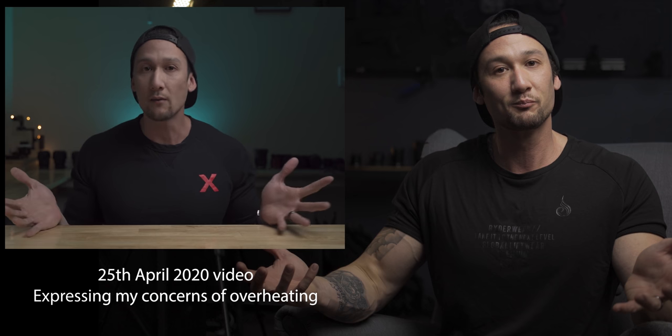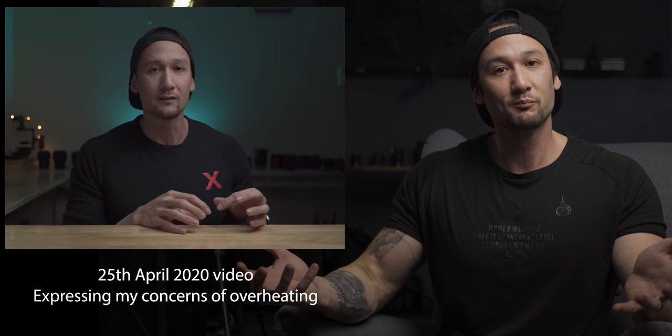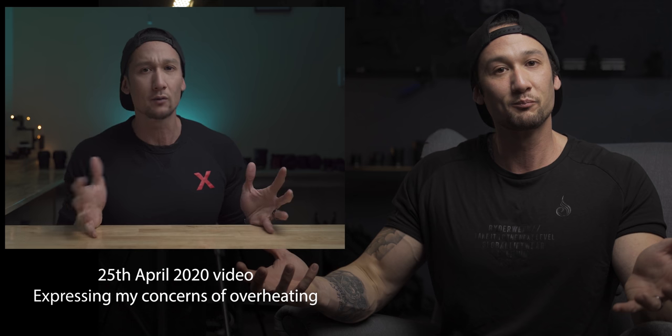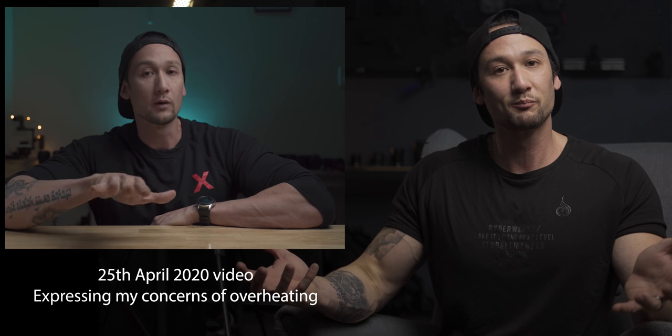How is this even possible? How are they even dealing with the heating issues? With such a small body, you would find this really difficult. How long can it record the 8K and 4K 120?